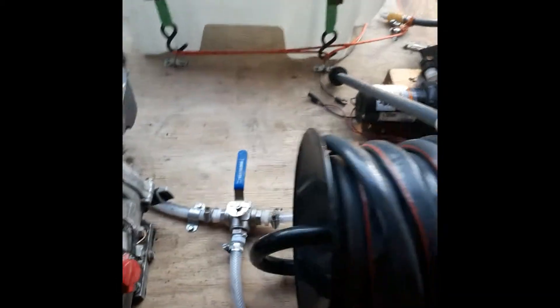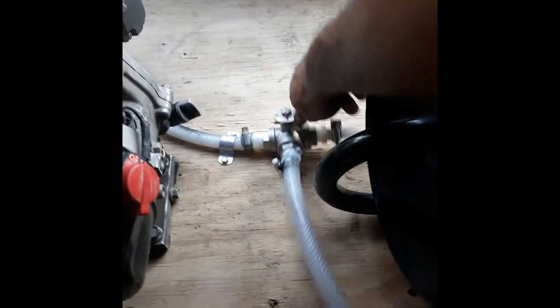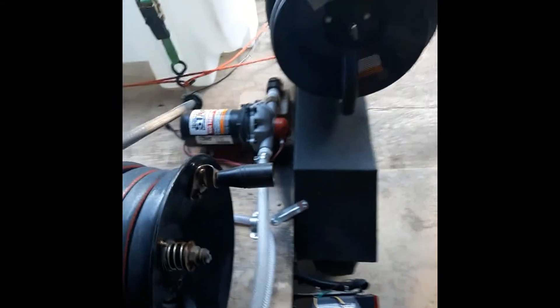This three-way ball valve means that fluid can flow in three different directions. So if we set it up like this, we get straight water — water coming from this tank, out of there, boom, to right there, then straight down to this hose going to the 12-volt pump.